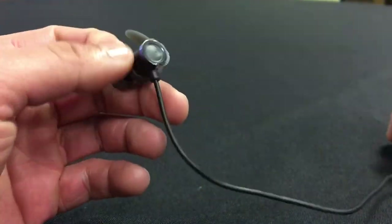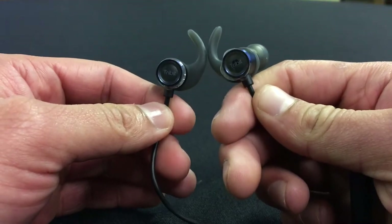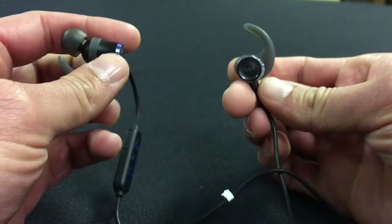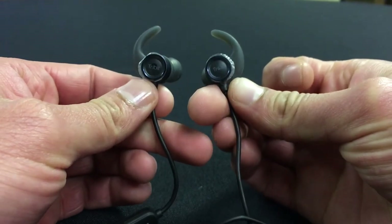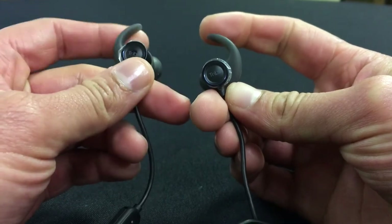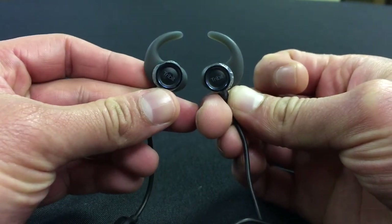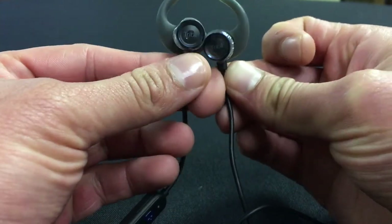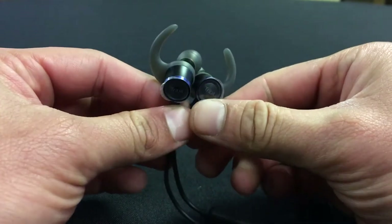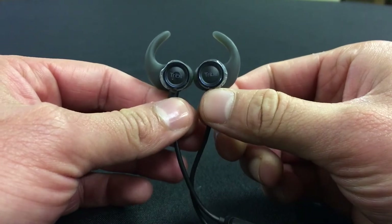All in all, for $32 you can't go wrong, especially if you like in-ear buds. I would give these a five-star review given that their price is only $32. I didn't see anything wrong or anything that annoyed me. The only thing is that in-ear style might bother some people just because of preference, but other than that it's a great quality product. You can find these on Amazon — I'll post a link so you guys can check it out and read the reviews.